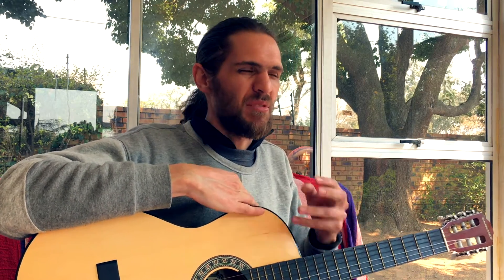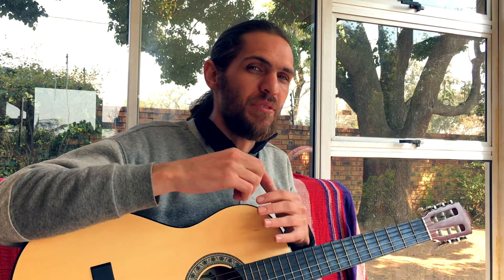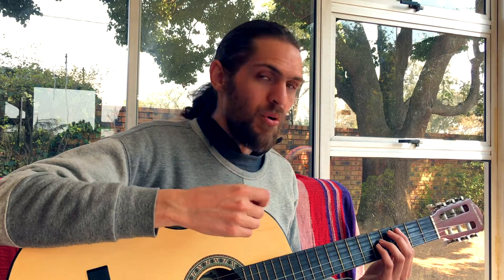I'm going to give you four things — not four steps, because that implies you've got to do one after the other. These are four things that you can do to make your riff sound rockish.